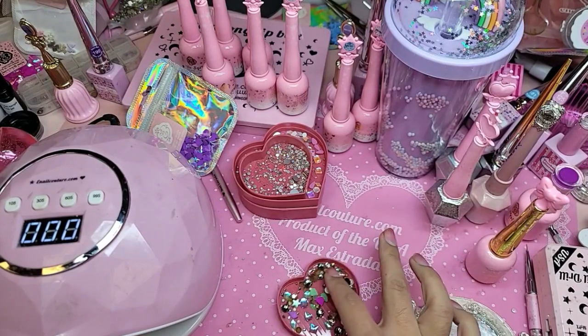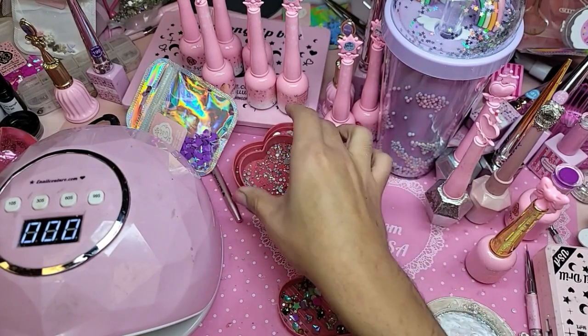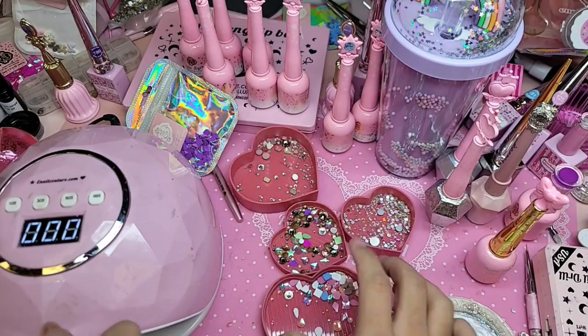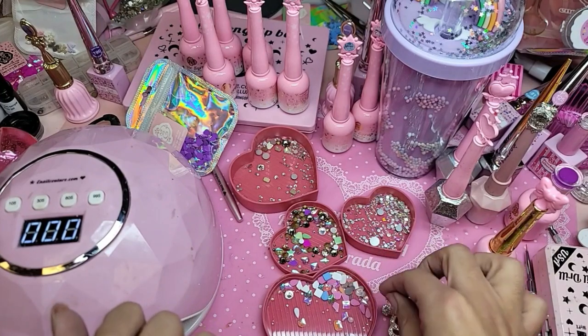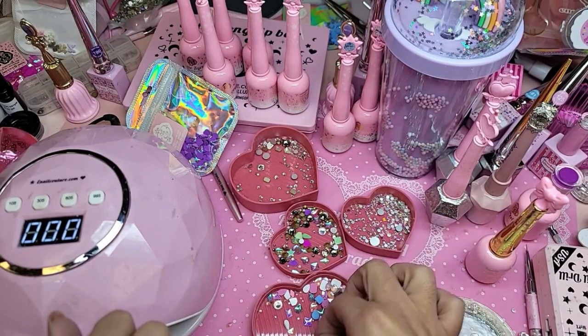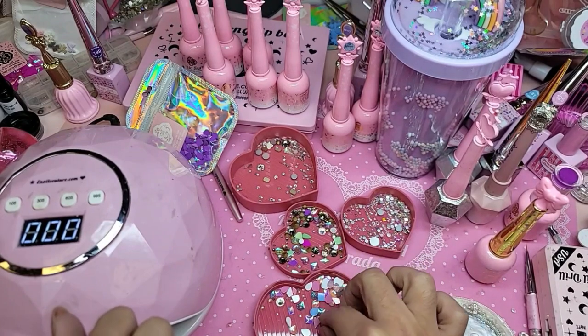And here I have some of the crystals for your nails too. This is Demonholic 74, and these are fairy stones. This is the unicorn fairy stone, and then we have some of the princess pink and the new blue.